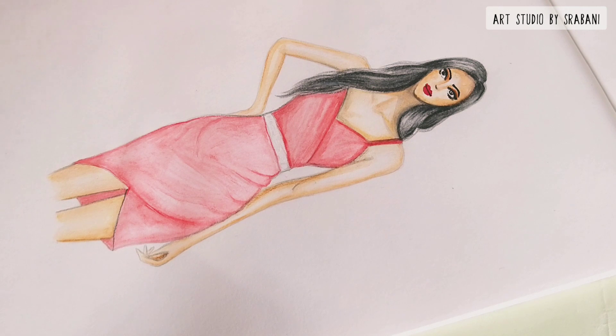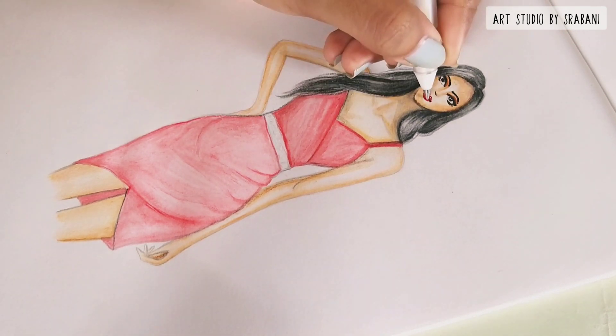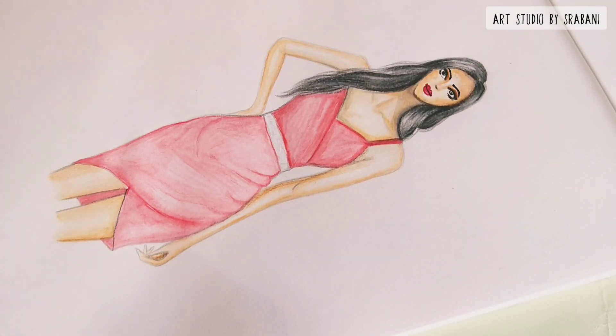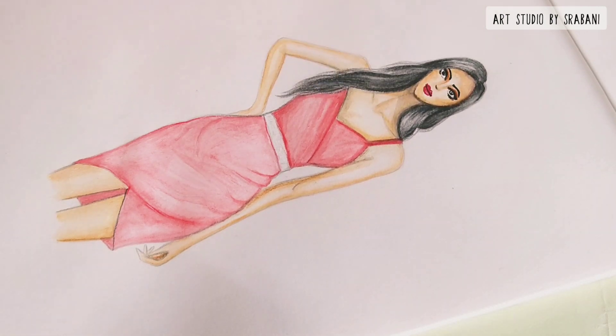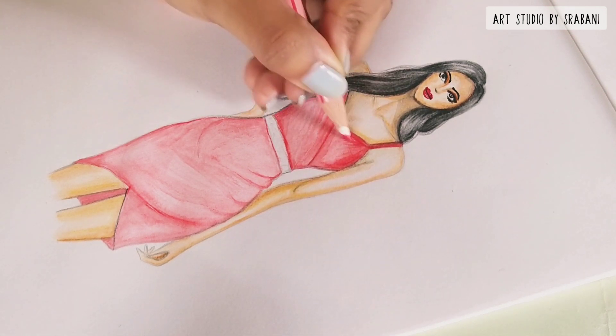Always remember when you are working with pencil mediums: always give your strokes uniformly and in one single direction. That will also help you blend easily — when you use water over the pencil strokes, it will also look more smooth and even.